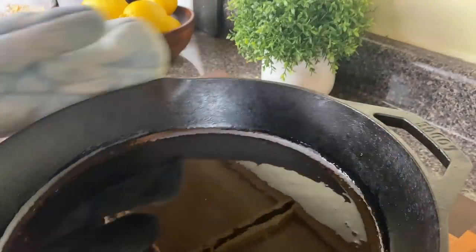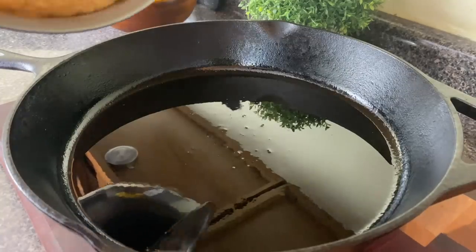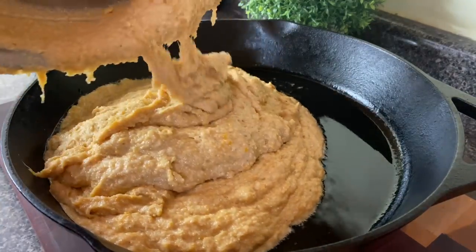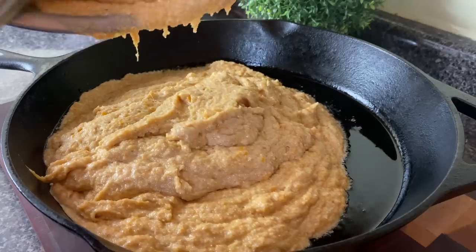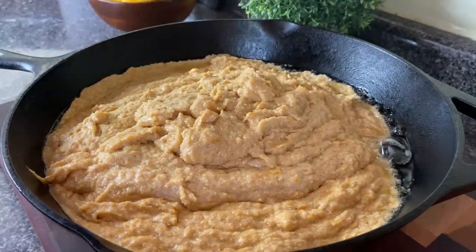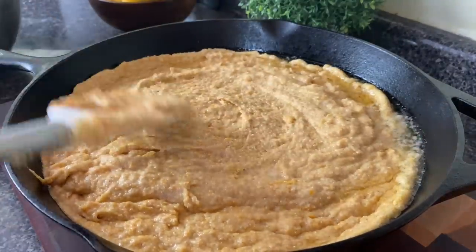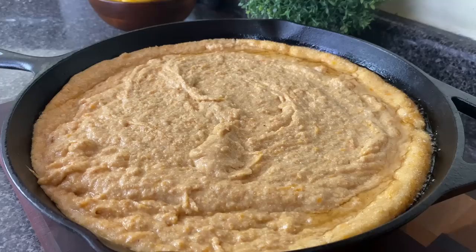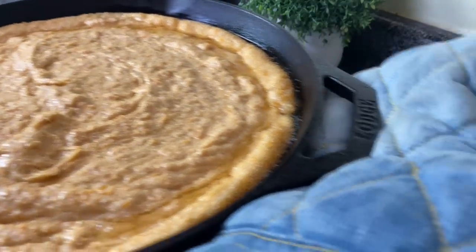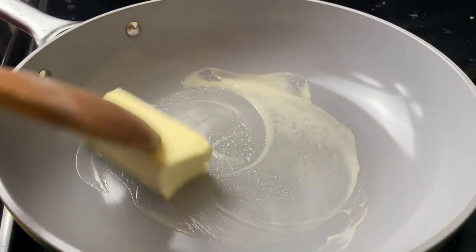I have my cast iron skillet — she's been heating up in the oven at 425 degrees with a little vegetable oil. I'll add my batter into the skillet and you're gonna hear that sizzle, which means you'll get a nice crust. This cornbread is super moist, so it needs to cook for about 30 minutes at 425 degrees. About 20 minutes in, check it because it may be getting too dark on top — put some foil on if needed. A toothpick will let you know when it's ready.